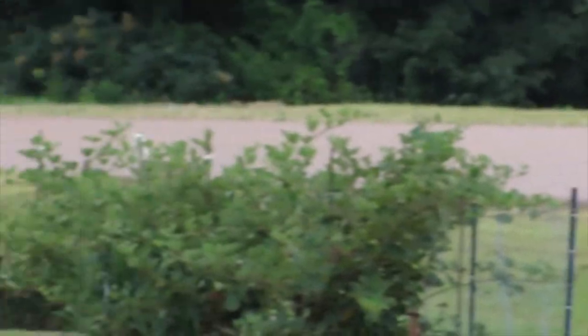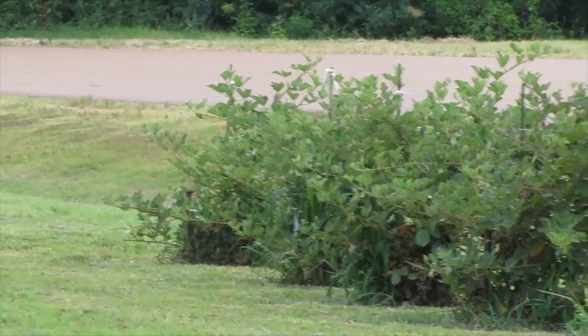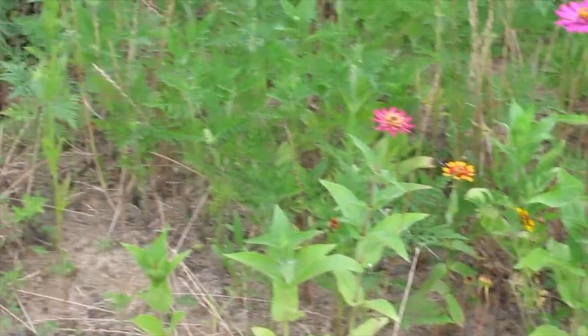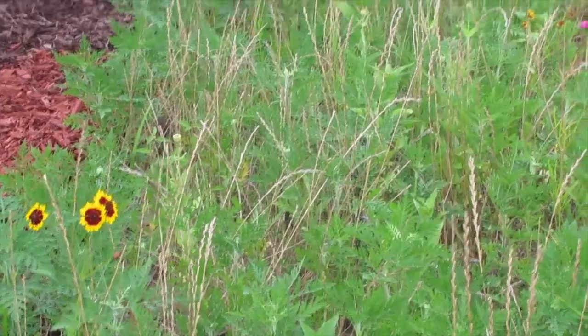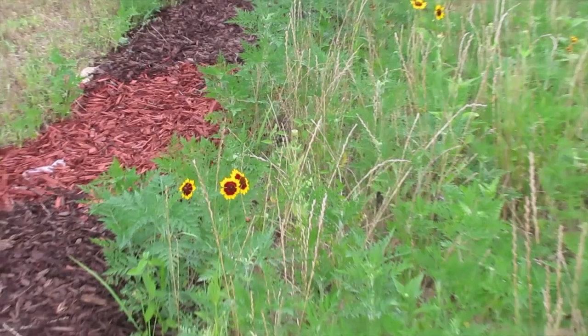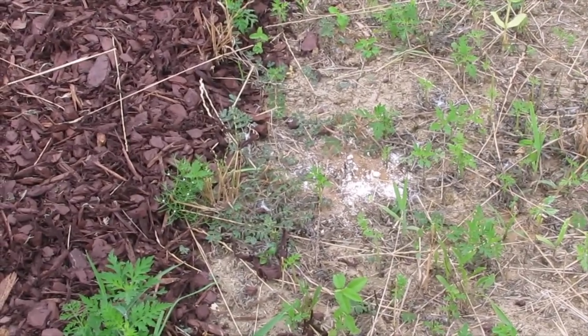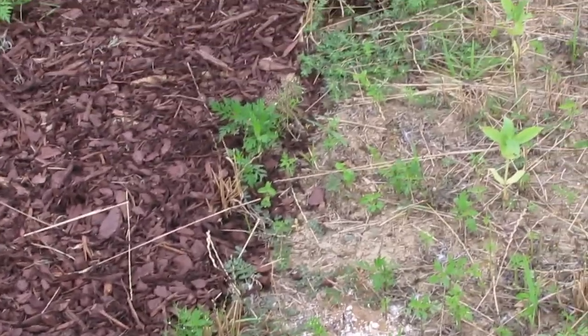It's actually doing a really good job on this end. You can see the zinnias and some black-eyed Susans down there, some cosmos way back in there. And some ants — those ants just got there; they weren't there yesterday.